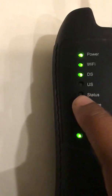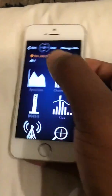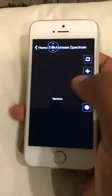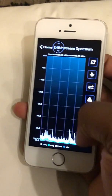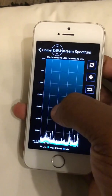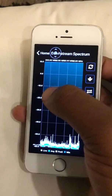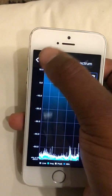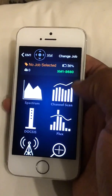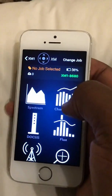When the status is solid green, you're ready to read. Spectrum is the first thing — it's down here, letting you know the overall frequency and signal level on the line, all the way from the tap to the ground block at the house, or just from Comcast to the tap itself.